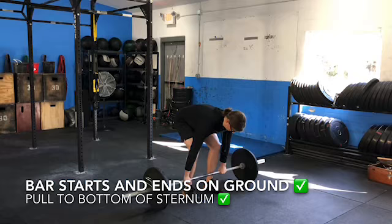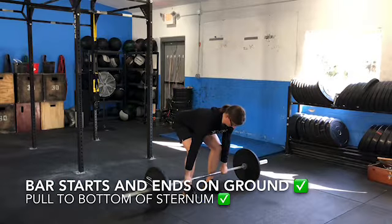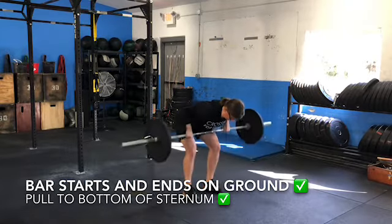The Pendlay row starts with the bar on the ground. The athlete then pulls the bar to the bottom of the sternum before returning the bar to the ground.